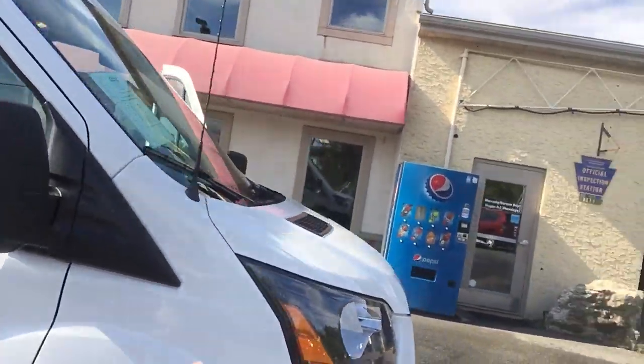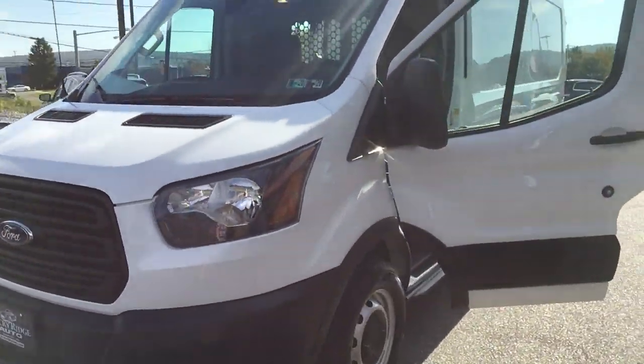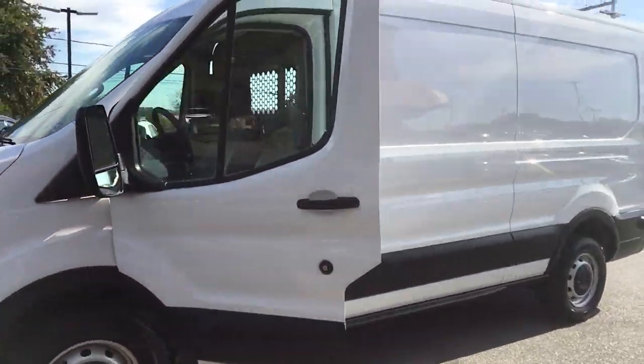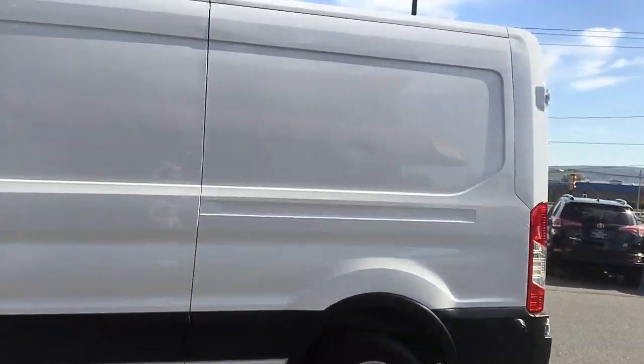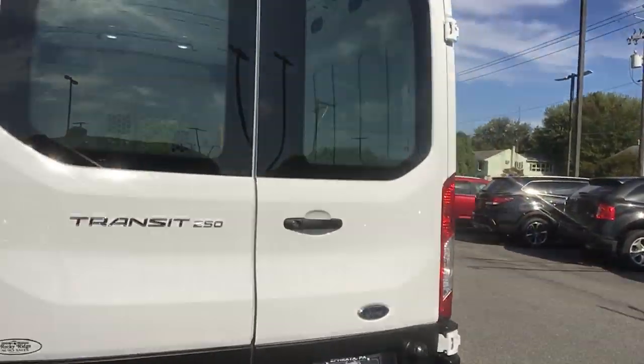Another cool thing about this is it has a full-size spare, so keep that in mind as well. That is the 2019 medium roof, long wheelbase van. If you have any questions, don't be afraid to reach out to us — we have a ton of vans in right now and would love to help. Thank you so much for watching. Our number is 717-733-8985. You can also see us on our website at www.rockyridgeautosales.com. Thank you guys so much — see ya.